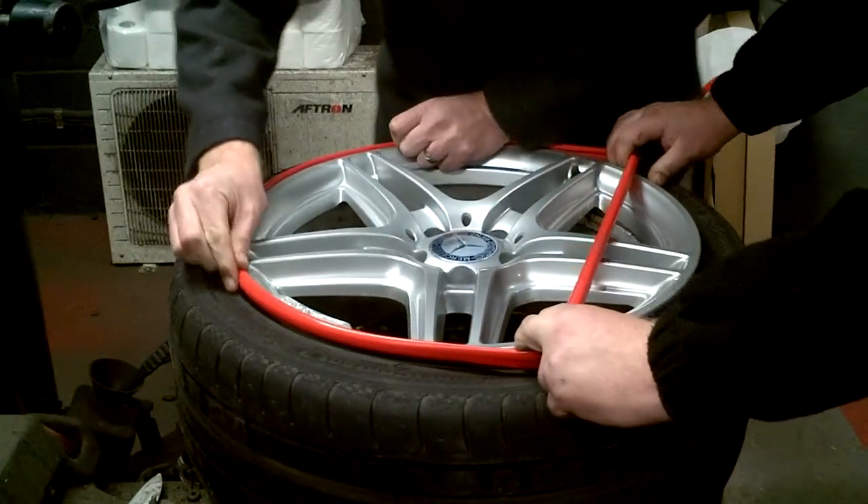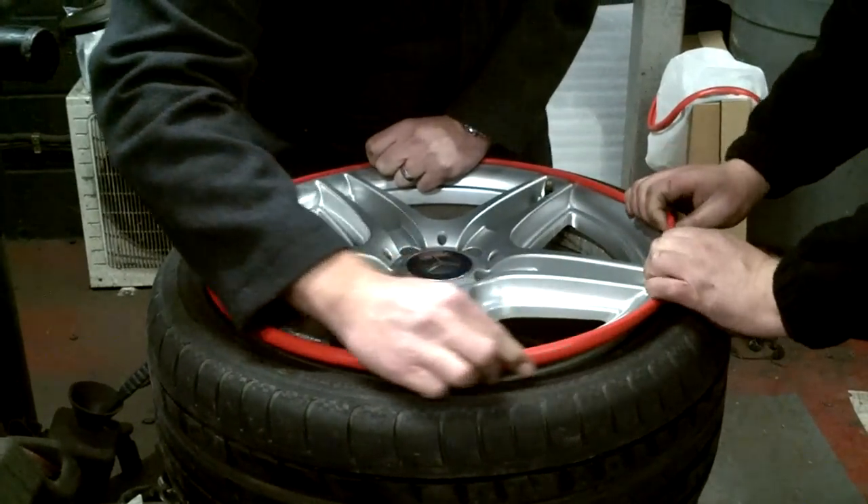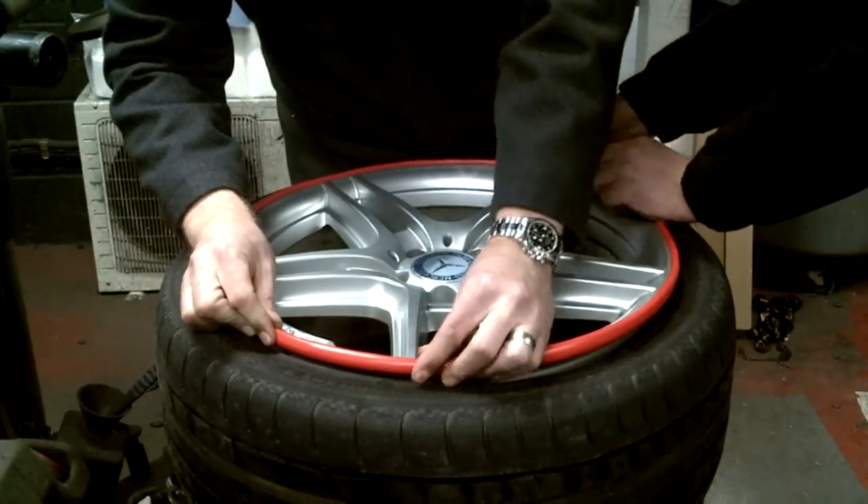You need to make sure that this is as even as possible all the way around. The great thing about rim bands is they are a tear-resistant silicone which stretches to fit anything between 15 and 22 inch rims.